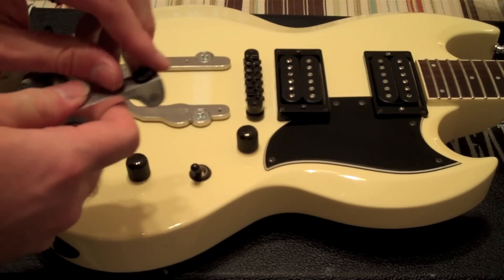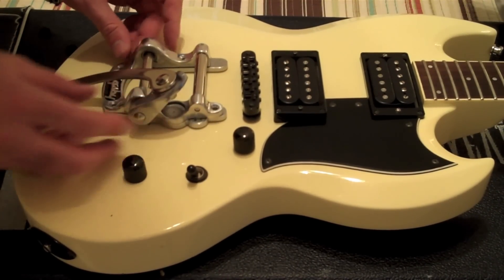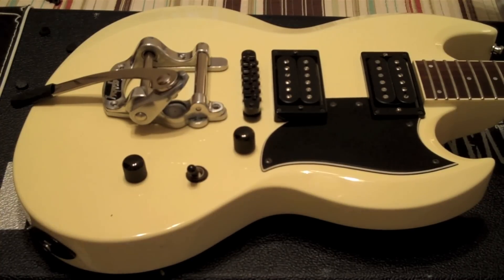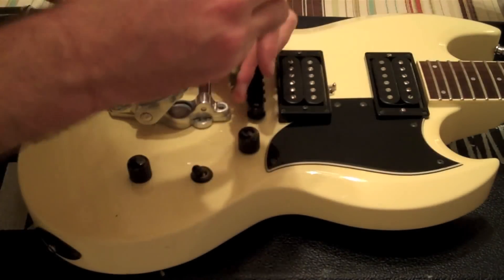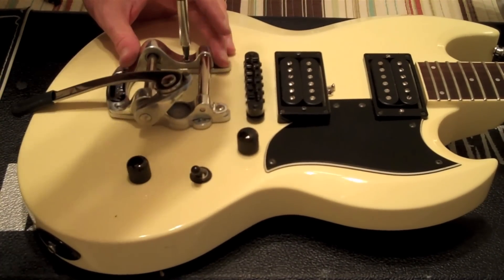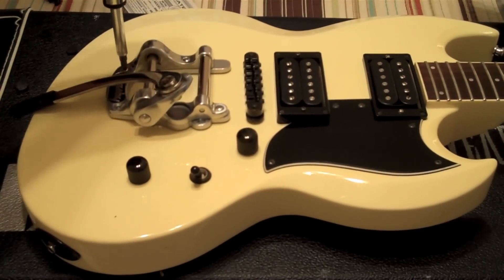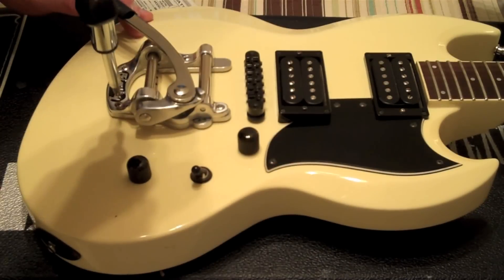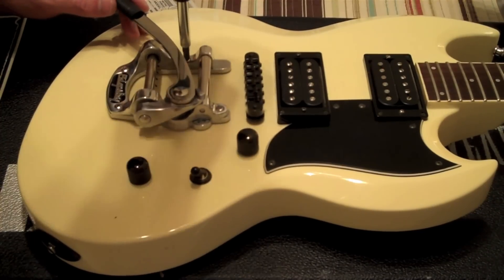I know I'm going to be mixing black hardware and silver or chrome hardware, but I don't care. We're going to line up the Bigsby with the screws on the Vibramate. Already looking pretty cool. We want to make sure we put the right screws in the right place — the front two mounting screws are long and the rear two are short. All the screws are nice and tight.